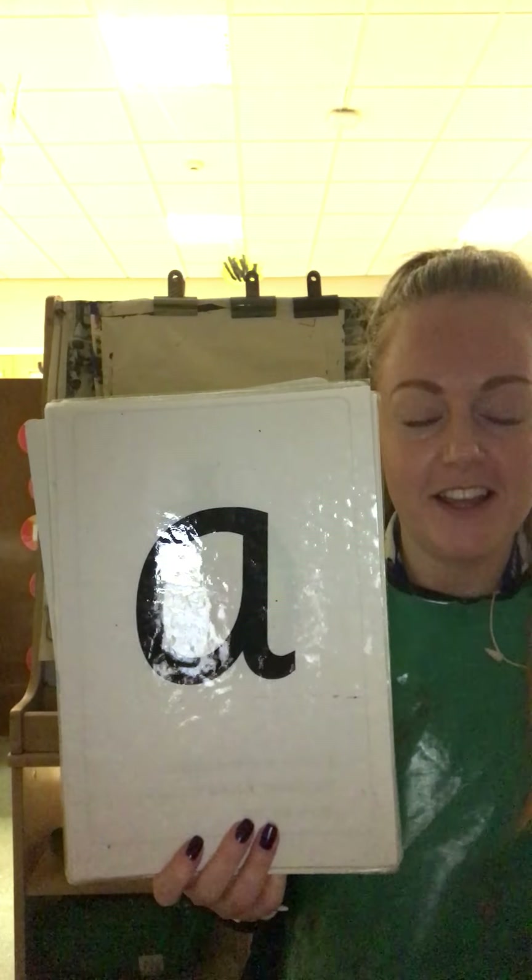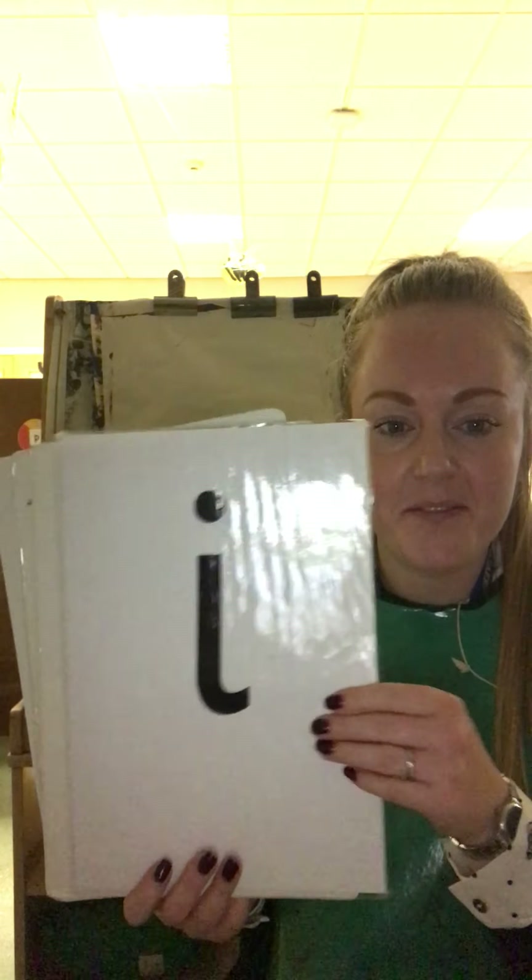Well done! What's this sound? And this one? And this one? And behind this one is this week's new sound.